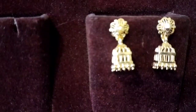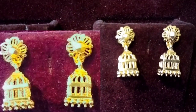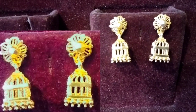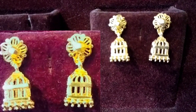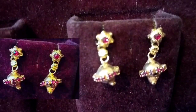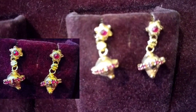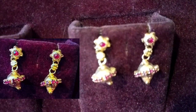Everyone will enjoy it. There is a square shape. We have the same work in gold — it is a lightweight jhumki, easy to wear for daily use. There are very small designs and a special collection. There are maroon stones, and it is a lightweight jhumki with a cross design.